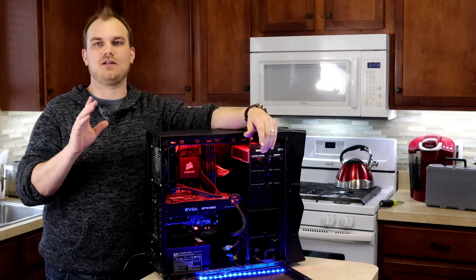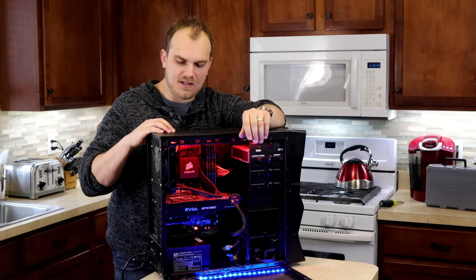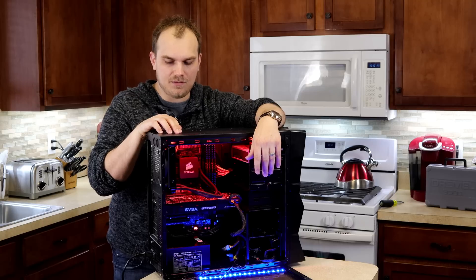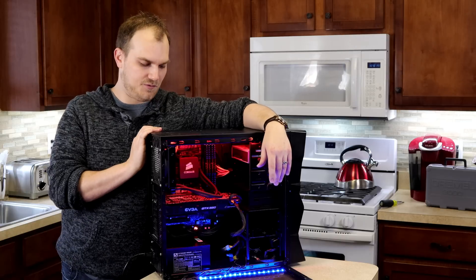First thing we're going to do is take it out, we'll take a look at it, and we'll take it apart as much as we can. We'll take a look at the liquid inside if there is any left — see if it's clear, murky, who knows what's in there. Literally it's been years since it was put together.